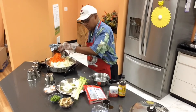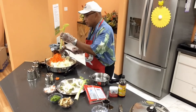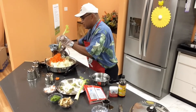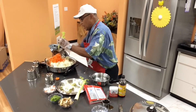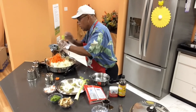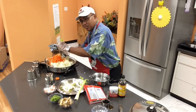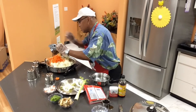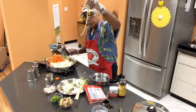I'm also gonna use the celery. And if you notice, folks, I'm wearing my gloves because we're trying to promote healthy cooking.